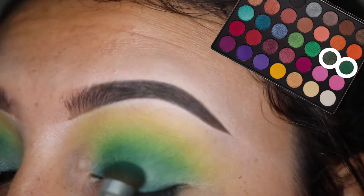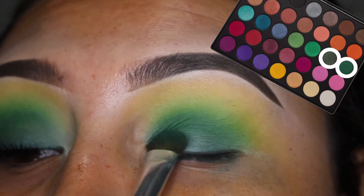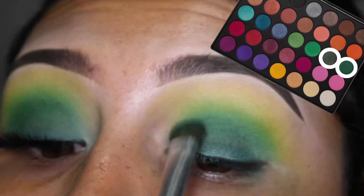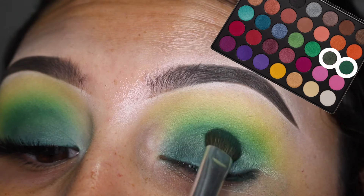I think if you're looking for a colorful palette, I would recommend going with something else — maybe something like NYX, I know they have one, or Smashbox or something like that, because this one is just too inconsistent for me.